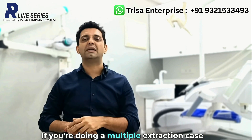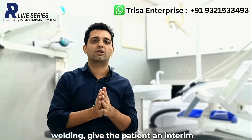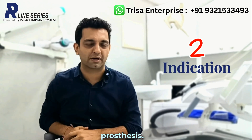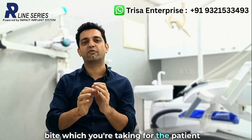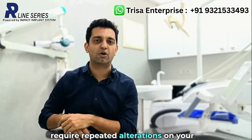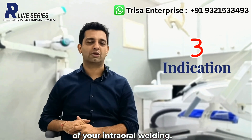If you are doing a multiple extraction case and there is going to be a lot of tissue shrinkage, you can first do the intraoral welding, give the patient an interim prosthesis, and then switch to a permanent prosthesis. If you feel that you are not going to get a proper jaw relation — meaning the bite you are taking for the patient is skewed, not proper, and you would require repeated alterations on your prosthesis — that is the number three indication of intraoral welding.